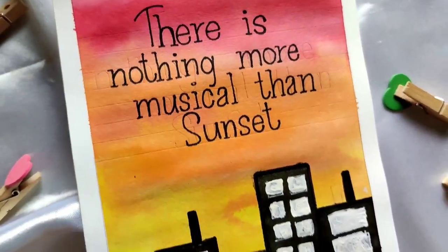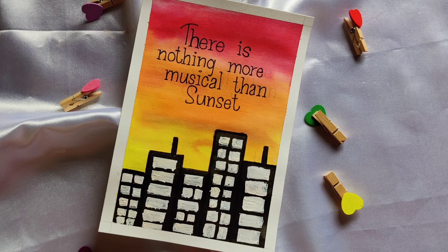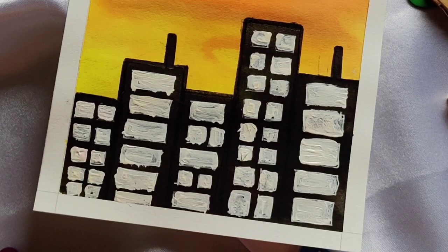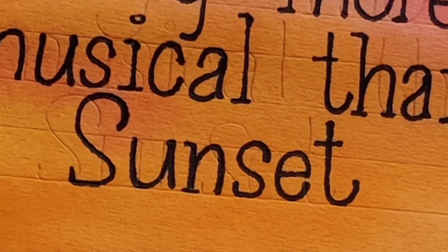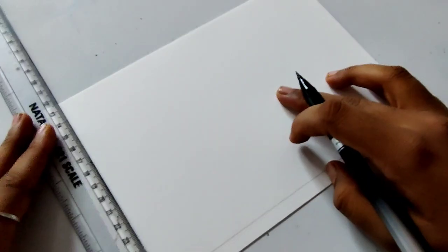Hey guys, welcome back to my channel. If you like calligraphy card making videos, then subscribe to my channel and hit the bell icon because I am back with every new video. Today we will make a pretty sunset card and we will also write a quote. There is nothing more musical than a sunset.